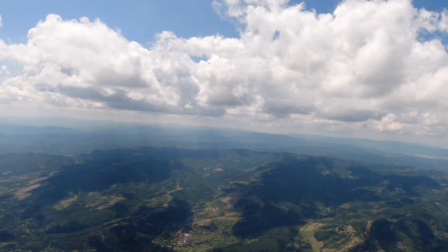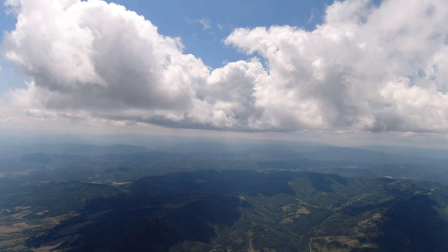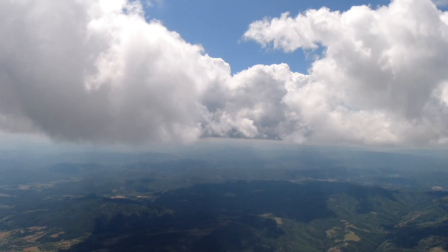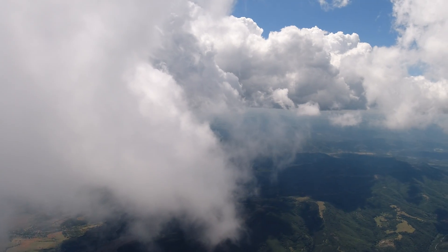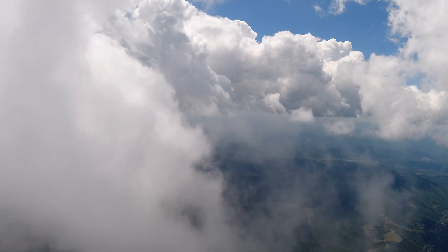I chanced upon some awesome clouds during this flight and they were exactly in the direction of the test, which made things so much more enjoyable. This time I did not waste time chasing clouds because they were literally in my way — I only flew straight out and up. I always like to go up so I would have enough altitude to be able to come back even if I have to glide.